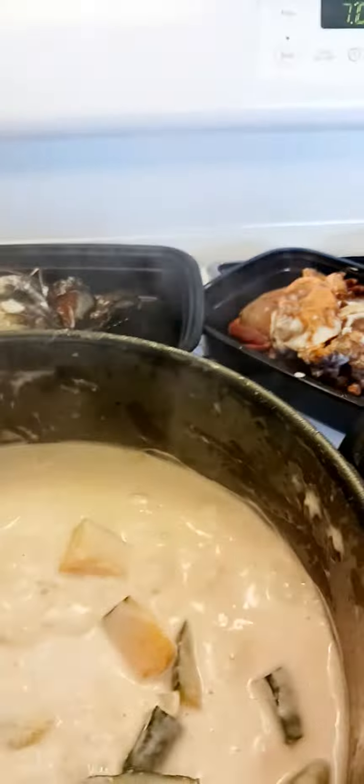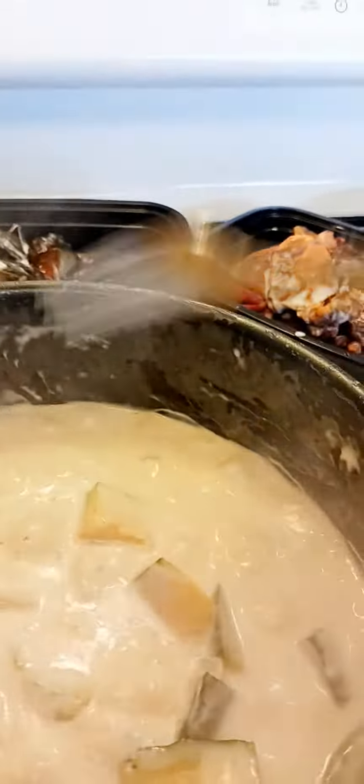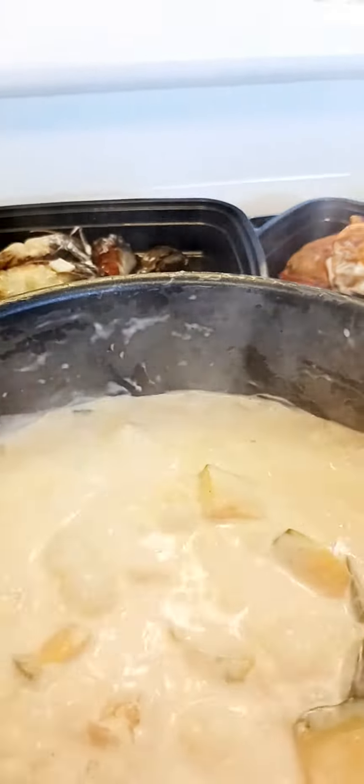Alright, so let's get back to this coconut milk with squash. It's already good — I can poke the squash now. I don't want to overcook it, so what I'm going to do here is put in the crab.